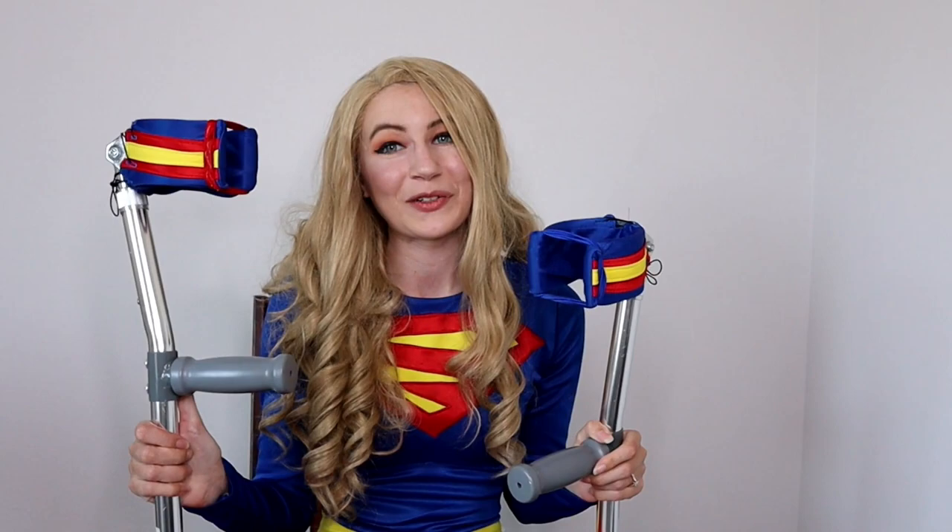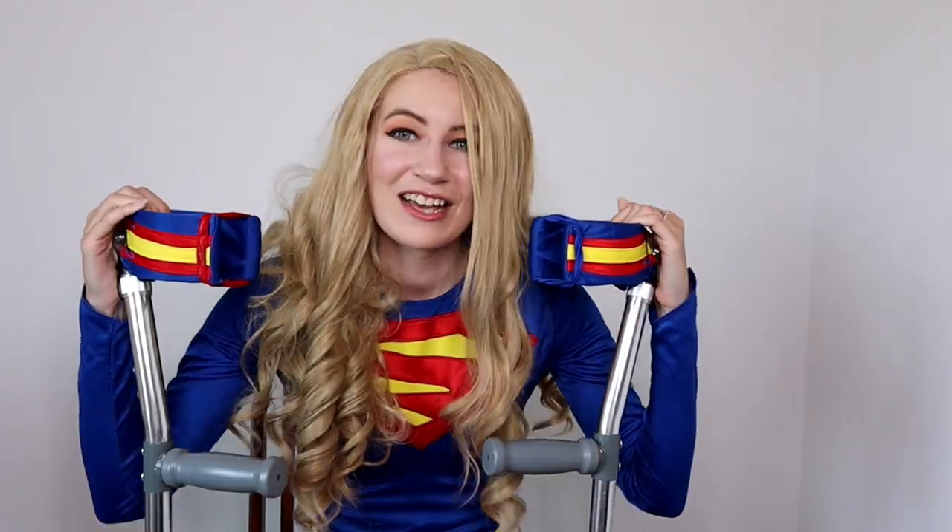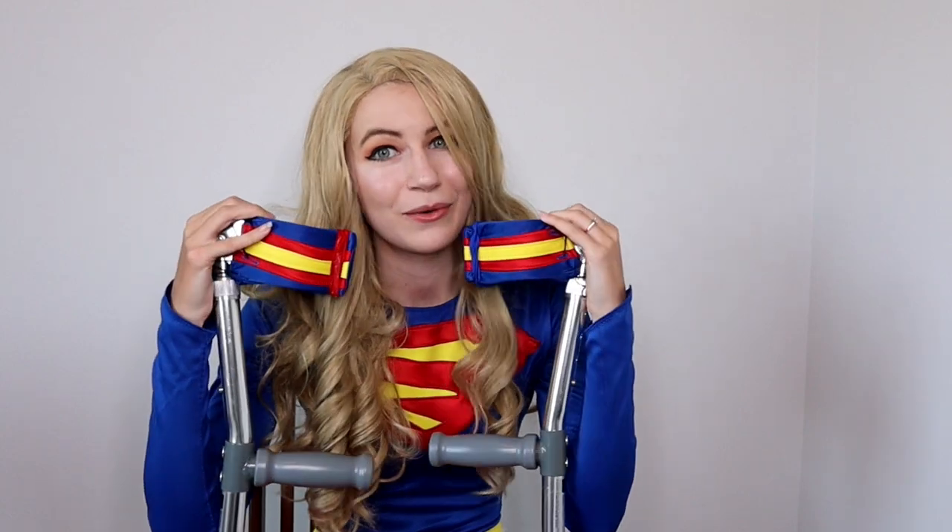Hello everyone and welcome back to Calling Cosplay. Today's tutorial is going to be a little different since the cosplay I am making will not be for me. So let's welcome our very special guest stars today — my forearm crutches! This is Reginald the right and Louise the left. I felt that it was long past time to make them their own cosplays, so I made little Supergirl cosplays for my forearm crutches.